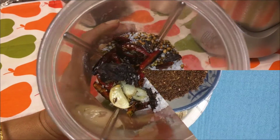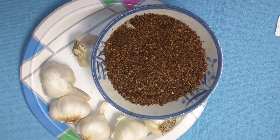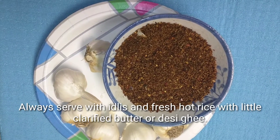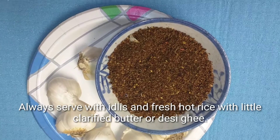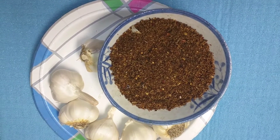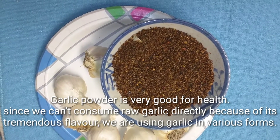Then the garlic powder is ready to enjoy. You can eat this with idlis and hot fresh rice with a little ghee. Hope you like my video — you also give it a try and let me know if you have any doubts. Please give your comments in the comment box. Thank you for watching my video.